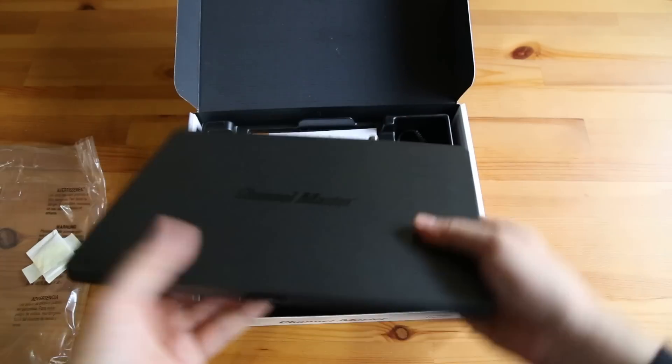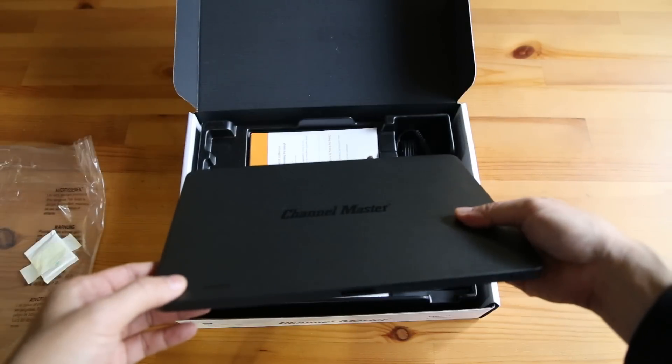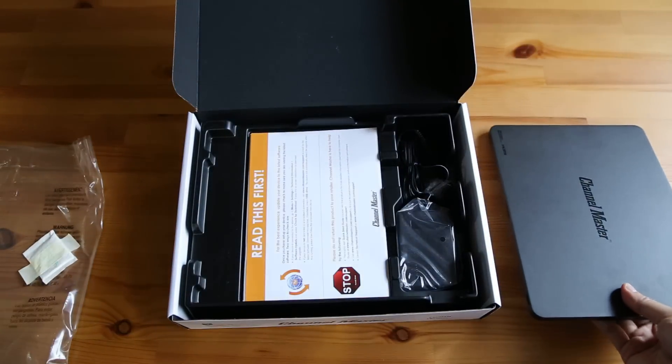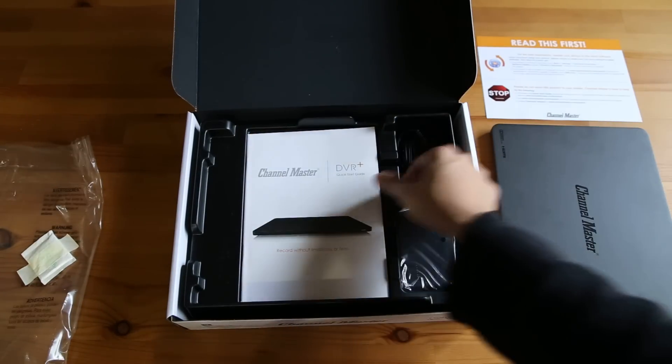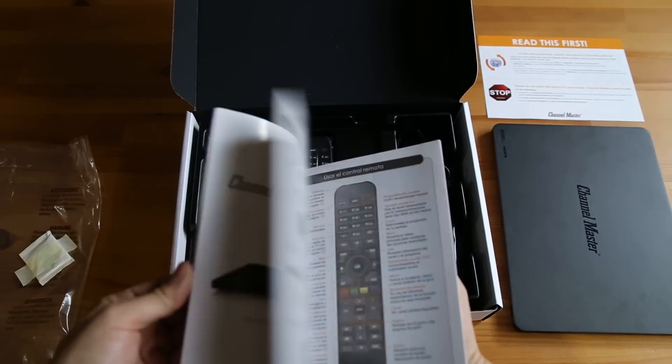Looks nice. It reminds me of a lot of the other boxes out there like the Amazon Fire TV and so forth. Let's see what else we get in the box — a nice thick manual in several languages.